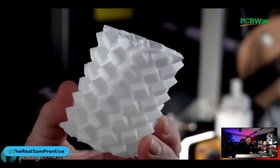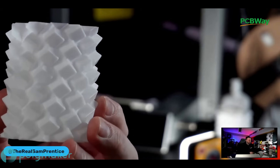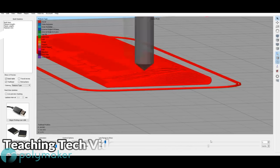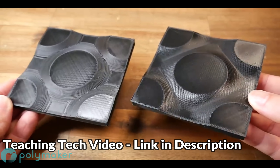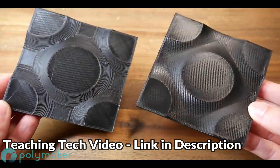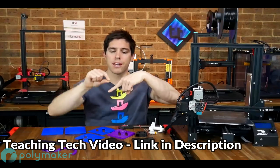During my V3 livestream, one person in the chat suggested that this could be great for non-planar 3D printing, a process covered in depth by Michael Laws over at Teaching Tech. However, the inherent issues lie in software and ensuring there's enough space for the nozzle and shroud for collision avoidance. Further community adoption could potentially lead the V3 down this path with a modified hotend, perhaps in the future. Links will be in the description below.